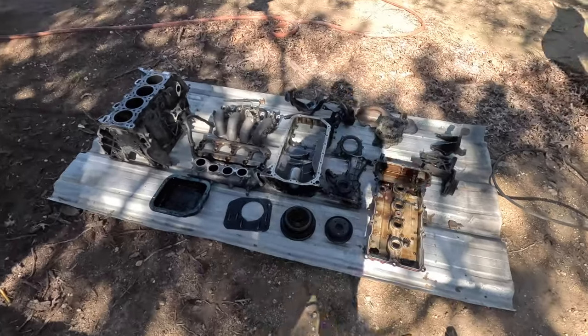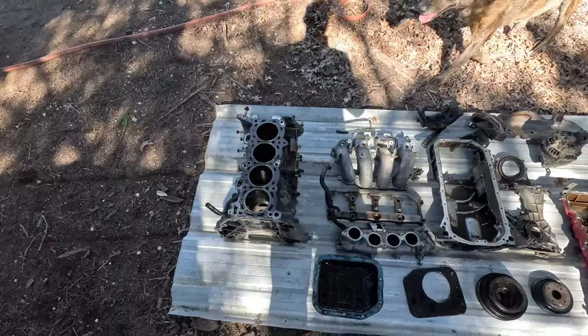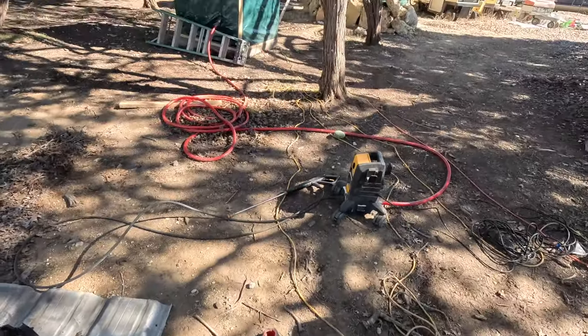Chris and I got our state-of-the-art clean room here. Got everything hosed down with degreaser and pressure washer. We're about to put in the work and get this thing cleaned up.